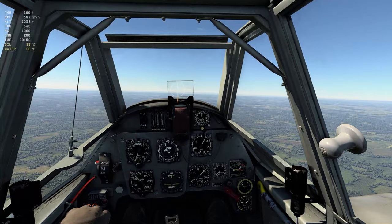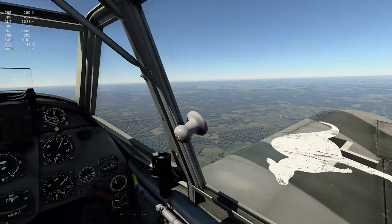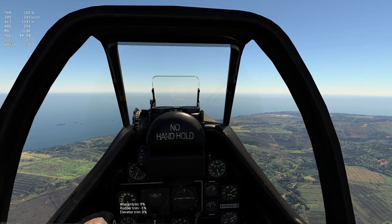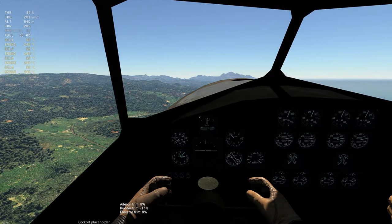Not all aircraft can be trimmed the same way. Some aircraft only have rudder and elevator trim settings but no aileron settings, and some aircraft will require far more trimming than others. A Mustang will need significantly less trim adjustments than, say, a Spitfire. Some fighters have very limited trim settings indeed. Bombers, by their nature, tend to have the most trim options available as they are large, heavy aircraft that need to be kept as stable as possible for the Bombardier.